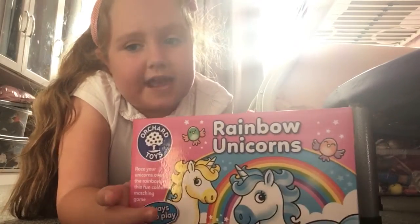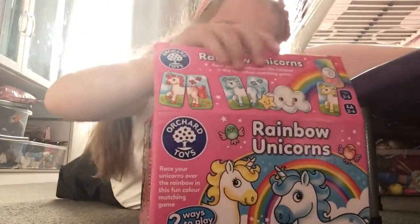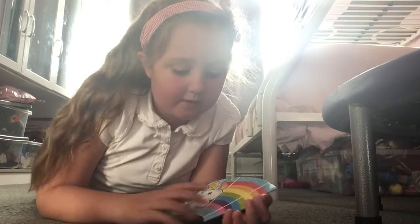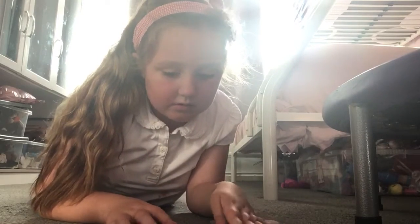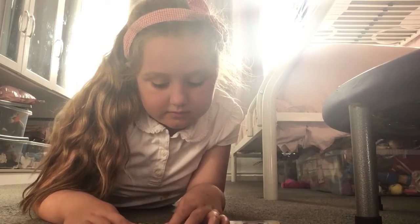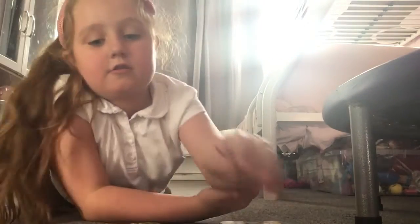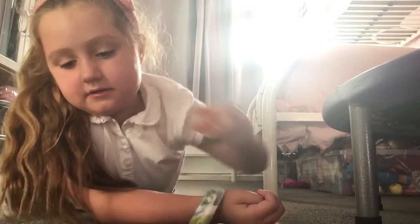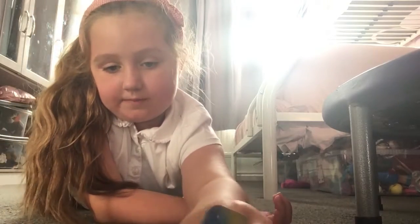We're gonna see what's in this little set. You get a puzzle, and we need to create all the unicorns. We'll do that in a moment — we've just laid out our puzzle.